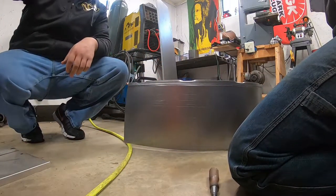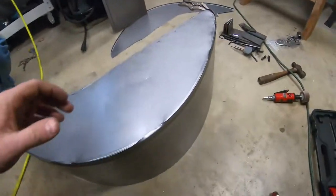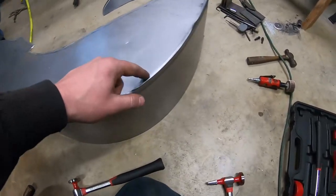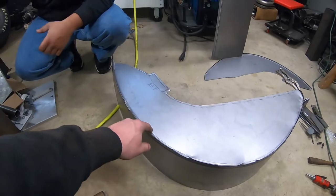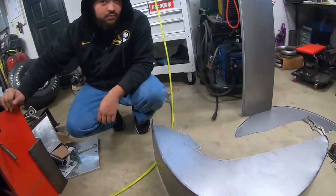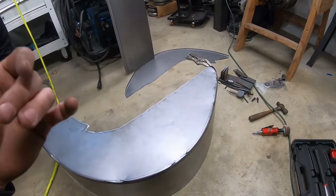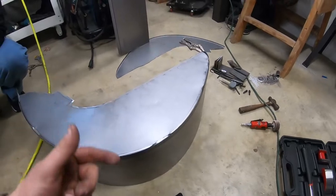That worked way better than yesterday. So basically we got our tub made and I'm going to go back around, hammer all these other spots in and just go real slow. It's kind of a really boring, loud-ish process. I'm going to get both of these fit and then I'll show you guys what I did to measure the tub width on the other one. It worked pretty good.